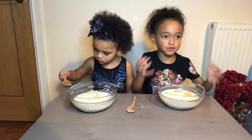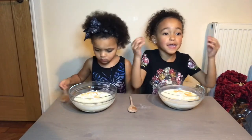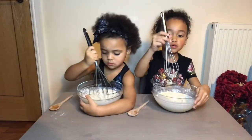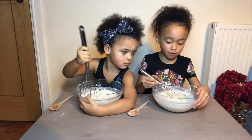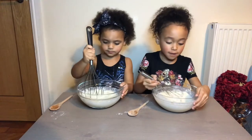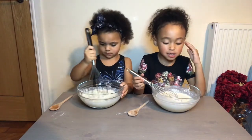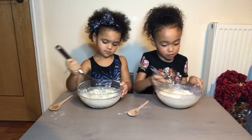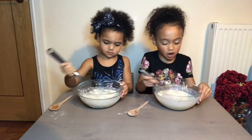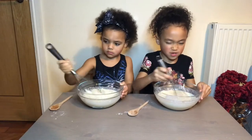We need something to mix with this. Do we need a spoon? Or maybe a baker's spoon? This is called a whisk, and you have to stir it so there aren't any lumpy, yucky bits. Because if there are and you eat it, it will taste so disgusting. You have to stir it like this. This smells a little bit yucky.